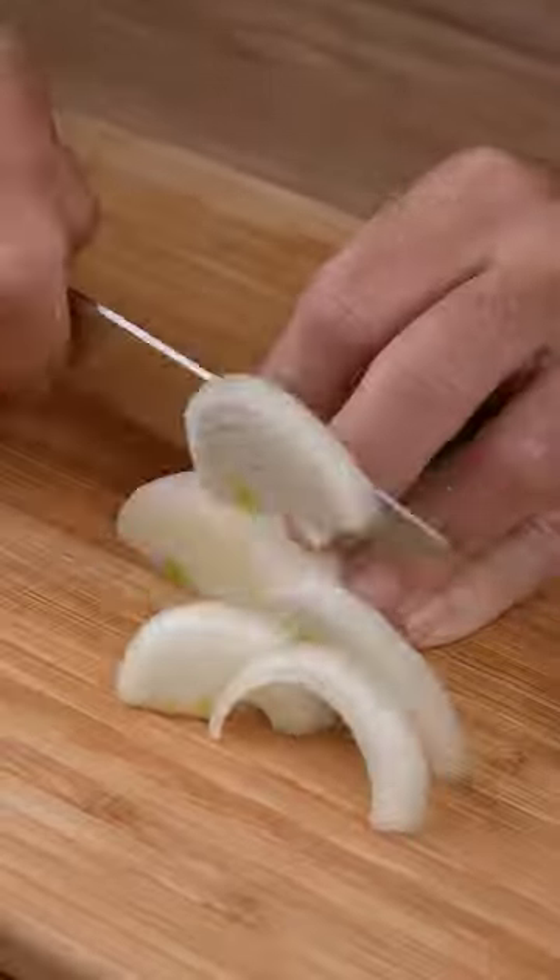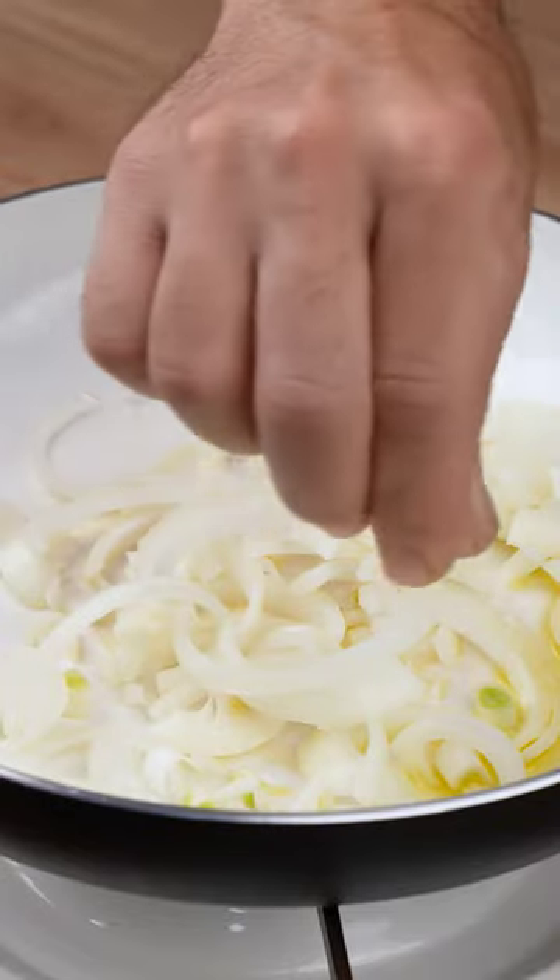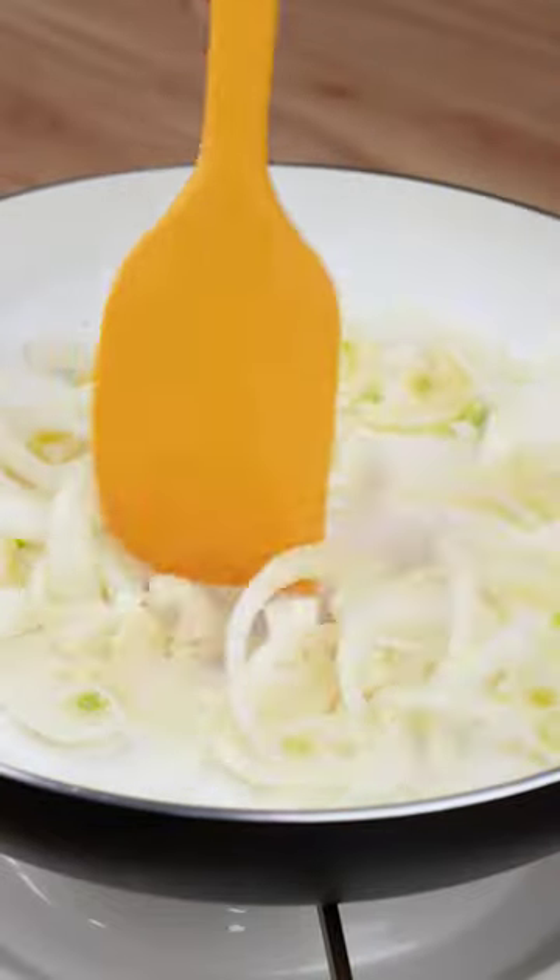Once you've done that, cut one onion. Into a skillet over medium-low heat, add one drizzle of olive oil. Then add all the onion strips we've just chopped, one pinch of salt, and let them fry until slightly golden brown.